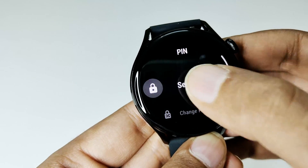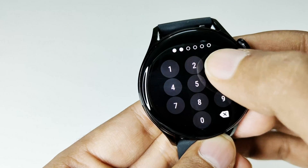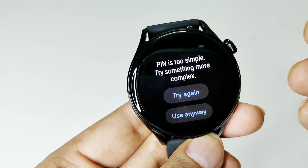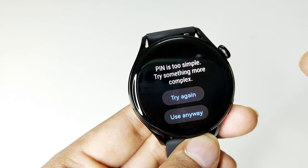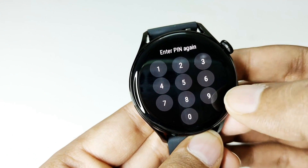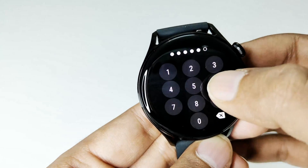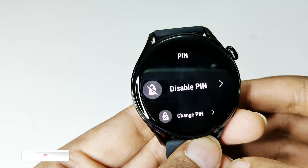Just tap on 'Set PIN' here. After that you can select the pin — I'm just going to select a very basic one: 1 2 3 4 5 6. You can see it's so simple that it's asking me to change it, but if you want you can use it anyway. So I'm just going to tap 'Use Anyway' since I'm just giving a quick demo. Enter the same pin once again — 1 2 3 4 5 6 — and the pin is set.